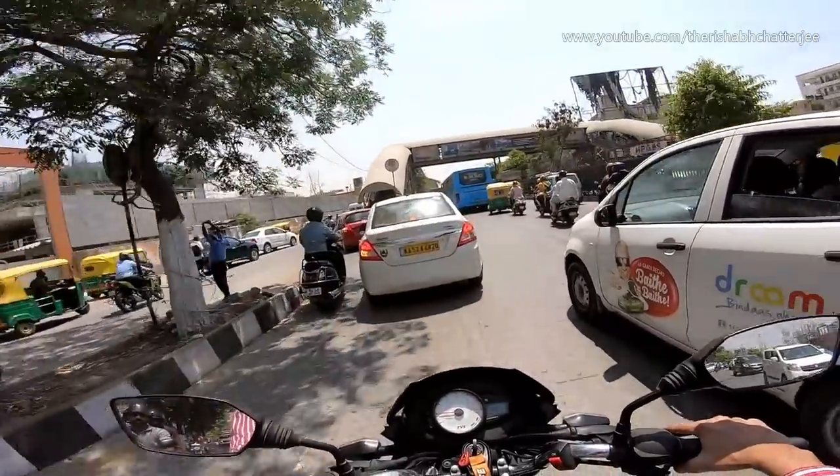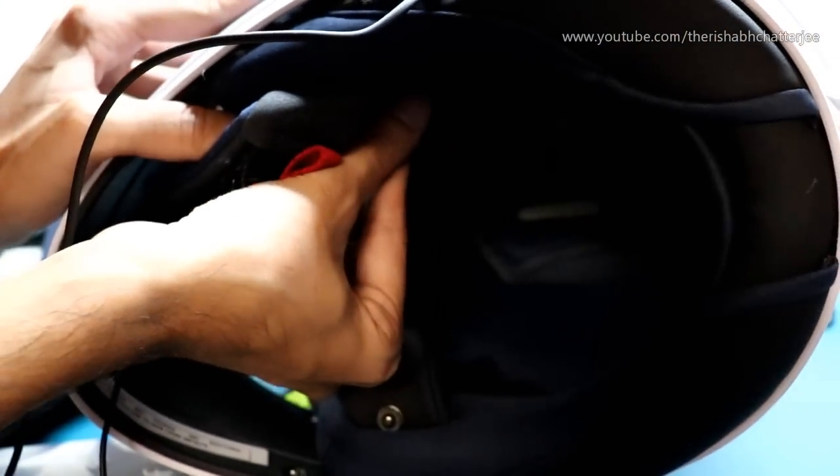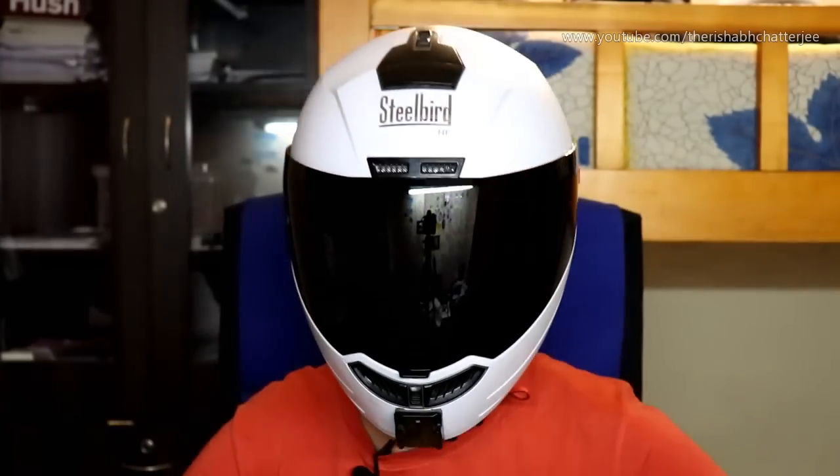The last con is about the inner liner. The inner liner of Steelbird can be improved in terms of foaming and sizing. Currently it's only available in medium and large — the small size is not available in this helmet. Also, the foam becomes softer after a few days and weeks, and the thickness slowly starts shrinking. There is scope for slight improvement in the cloth and softness, as this seems consistent across almost all Steelbird helmets.